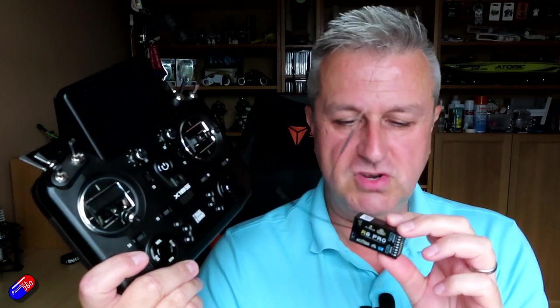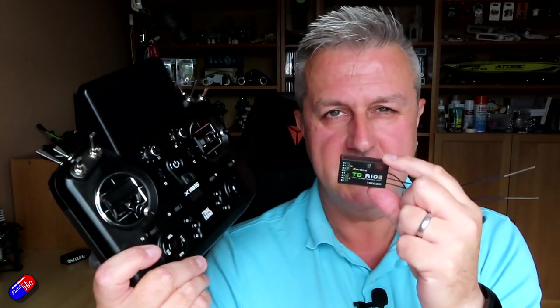AXS receivers like this R8 Pro that we're going to bind in a minute talk 2.4 GHz, provide the telemetry back, all the usual stuff. However, we'll also bind in this video this Tandem receiver, this TDR10, 10 channel receiver, but has lots of antennas.